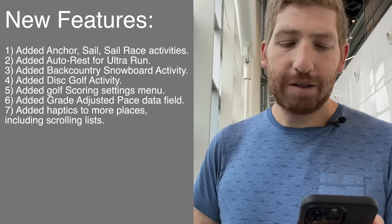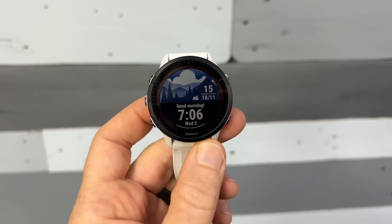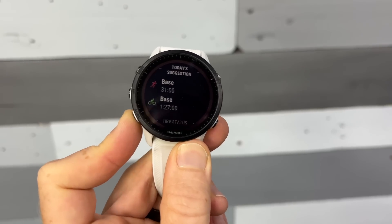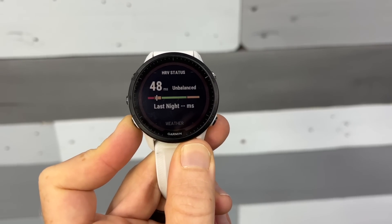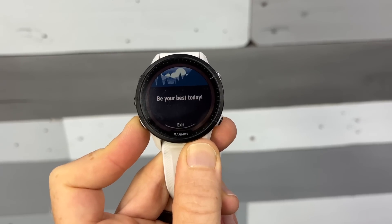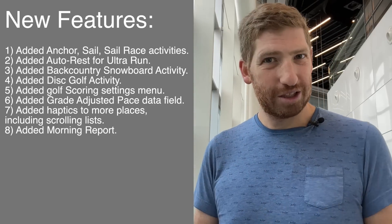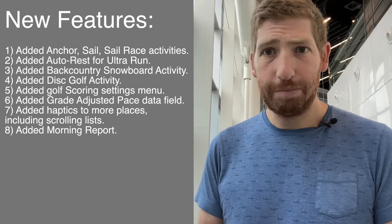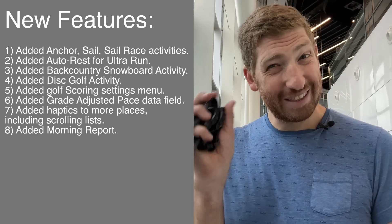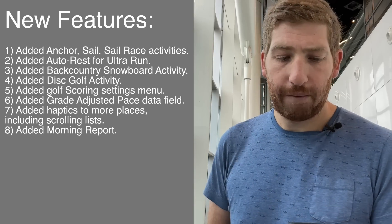A very minor one: they've added haptics to more scrolling places. They've also added the morning report — I actually updated before I went to sleep last night to show you this, but I pressed the wrong buttons and lost the screen before I could take a picture. Here's what it looks like on the Forerunner 955. This is probably one of the biggest features people have been waiting for. One difference, though: on the Fenix you can't quite customize the morning report yet the way you can on the 955 and 255, and there are some nuanced usability differences — but I'm sure those will all get worked out in the beta program.